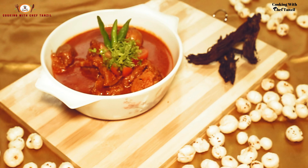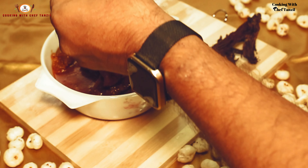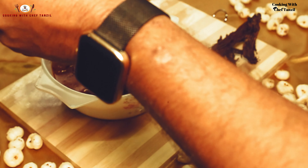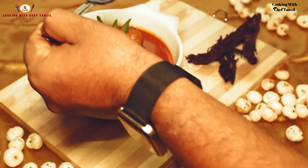You can use the rattan jot powder fried in oil as rogan. If rattan jot is not available, this oil made from rattan jot can be used as a substitute.